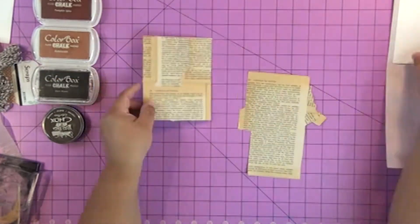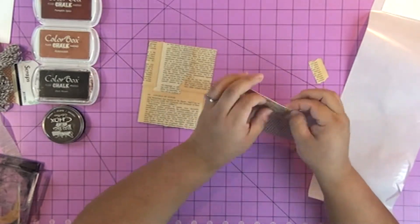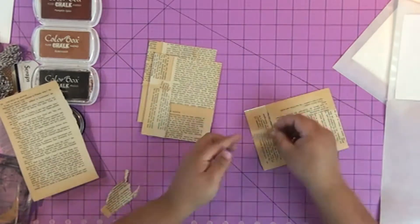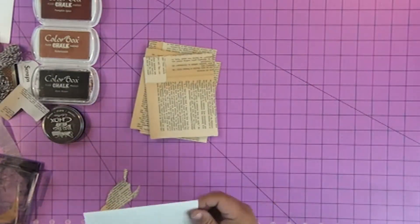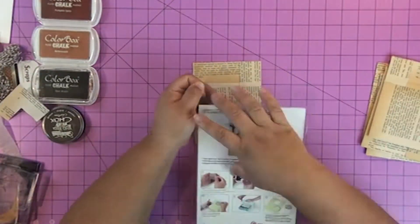Then I took old book pages, which were really brittle, and I just stuck them to the adhesive that was applied all over the card. So basically the sticker runner made the whole card like a sticker, and then I could stick these brittle book pages on. If I tried to glue them on their own they wouldn't really stick good — they'd fall apart. So this is actually a good way to glue down stuff that's really brittle.